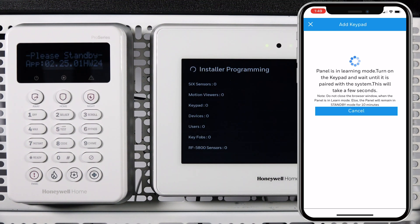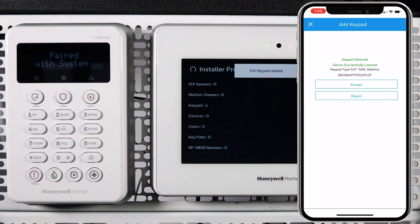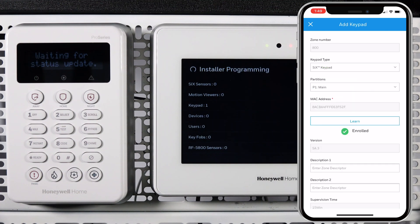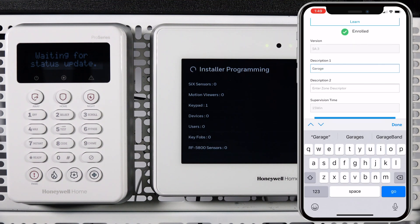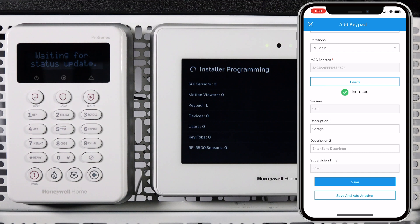After it detects the panel and the pairing is successful, your app will update with the keypad's information. Tap Accept. You will see a green checkmark verifying that the keypad enrolled successfully. You can now select the partition for the keypad and add a descriptor of where the keypad is located if desired.